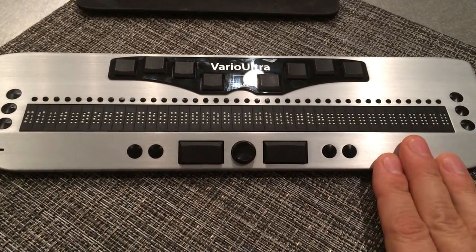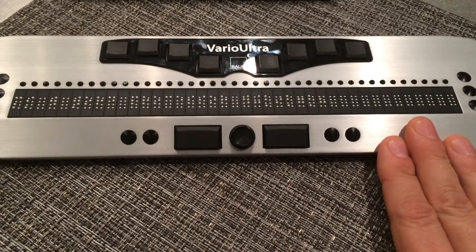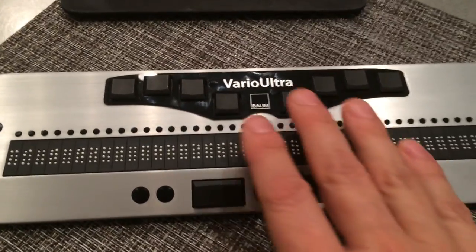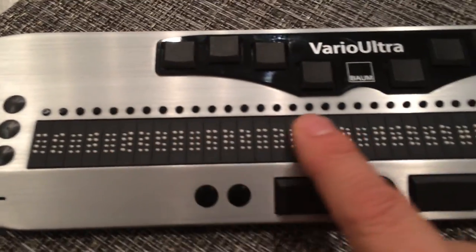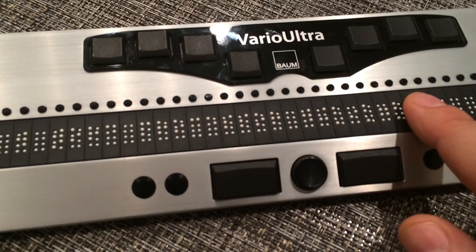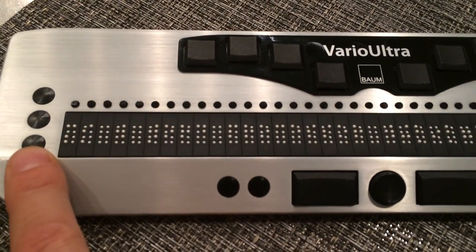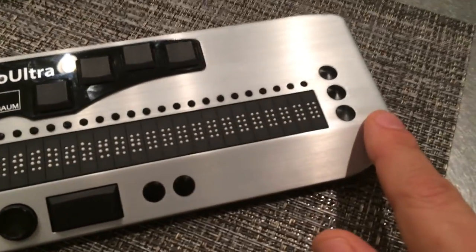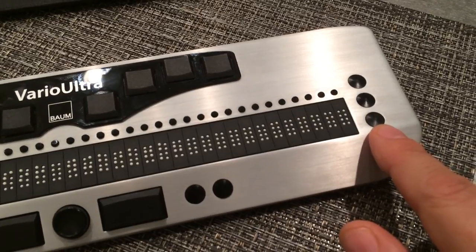Like the 20-cell, this model is made with brushed aluminum housing, which helps make it very light as well as being very strong. It features an eight-button Braille keyboard. There is a 40-cell Braille display, so twice as many cells as the other model. There are cursor routing buttons along the top. To the left and to the right of the Braille display, we have some flat buttons — there are three on each side.